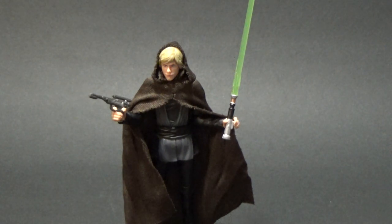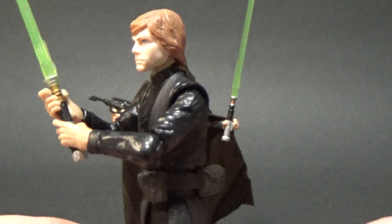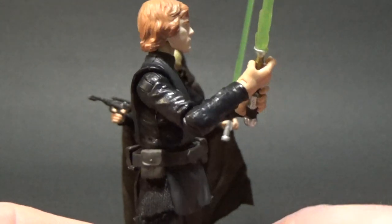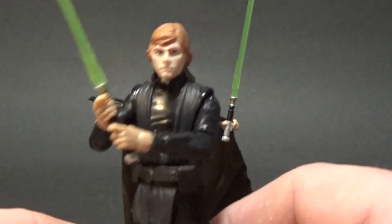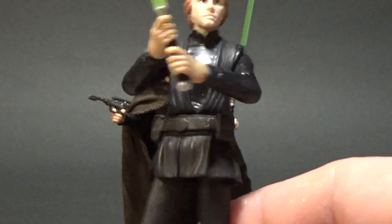I actually did a head swap with the most recent 5POA Jedi Luke — took that head and put it on the lightsaber construction Luke, and that actually looks pretty good. I'm really happy with it and I'll be keeping that figure in my collection.